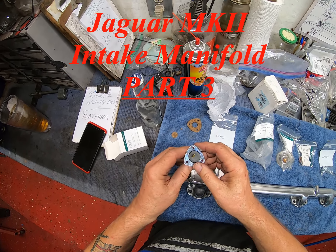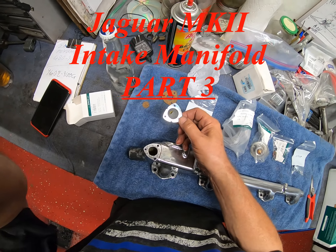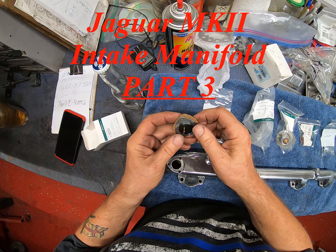All right, time to move on. I have my intake here, or at least part of it, and some goodies that I ordered. Let's go through them.